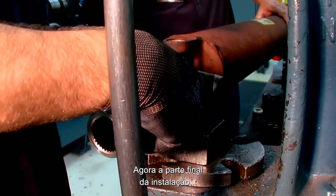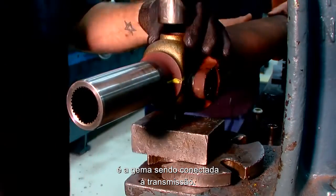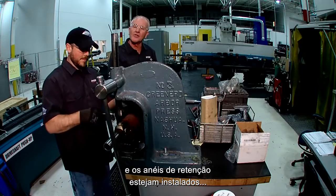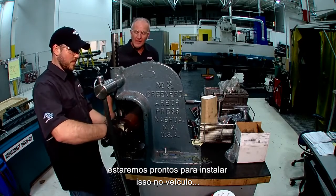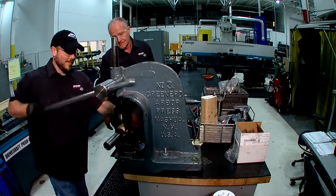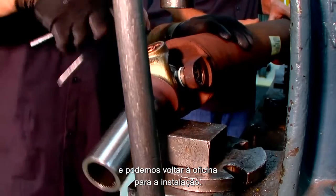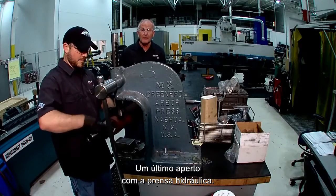The final portion of the installation is the slip yoke that goes into the transmission. Once the final bearing cups are pushed in and the snap rings are installed, we are going to be ready to install this back into the vehicle. It should be serviceable for another 100,000 miles. The process is going well, and a final seat is done with the arbor press.